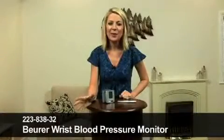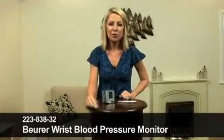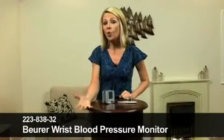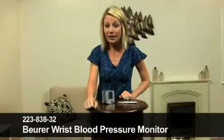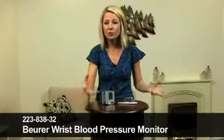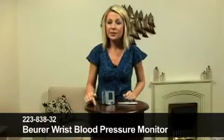Hello there, good to see you. Now, if you need to check your blood pressure for medical reasons on a daily or weekly basis, or perhaps you're a bit of a fitness fanatic who wants to check their pulse and blood pressure at a glance, even when you're out and about — walking, jogging or cycling — then this is for you.